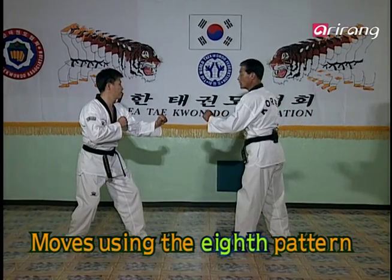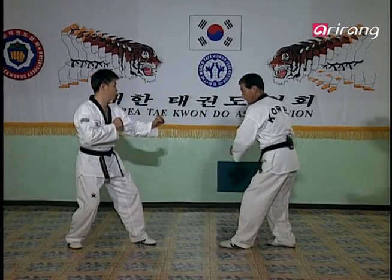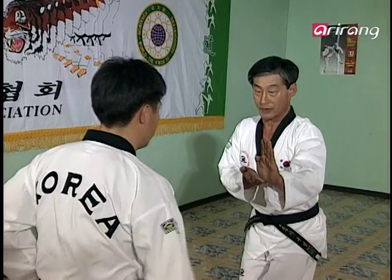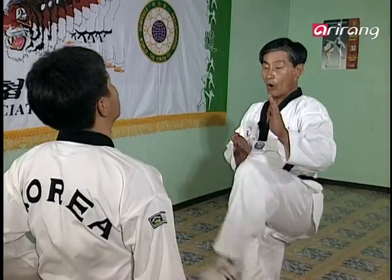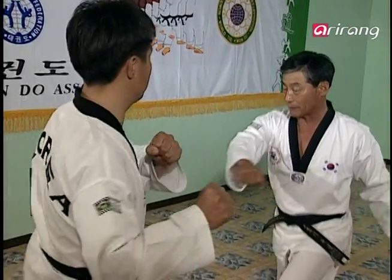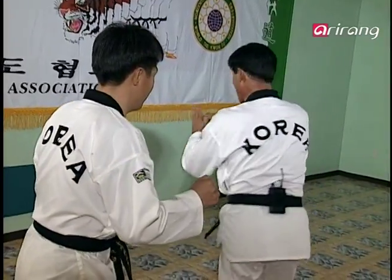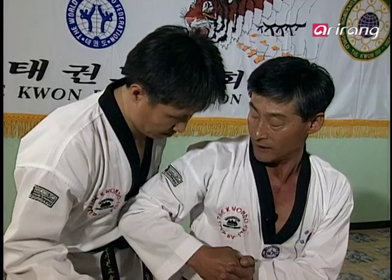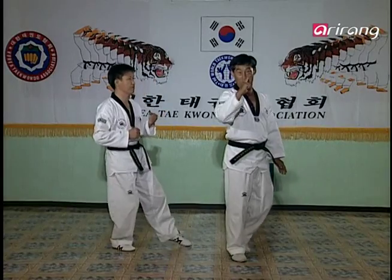You first block the opponent's punch with the blocking in the Pomsok-gi. And then after kicking his face, you try to punch him. But he backs away and comes in for another attack. You can block this with a Patang-son. And then spinning around, you can attack him with your elbow. We'll watch it again in actual speed.